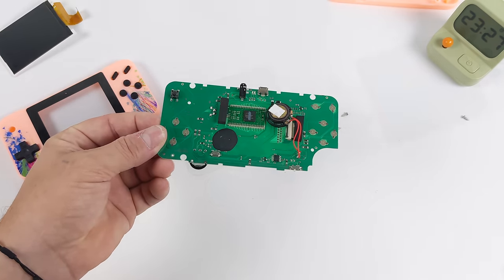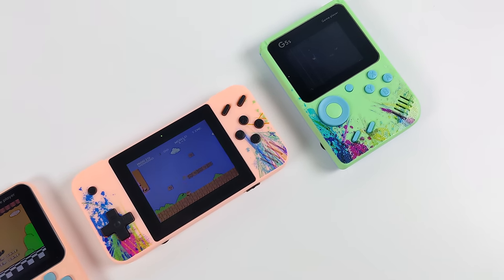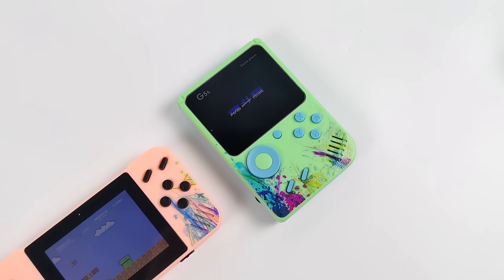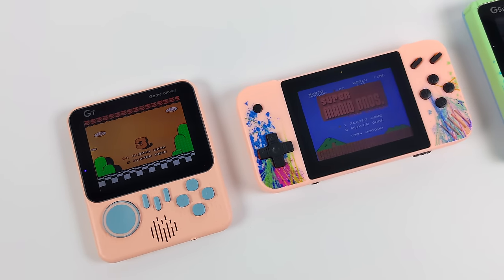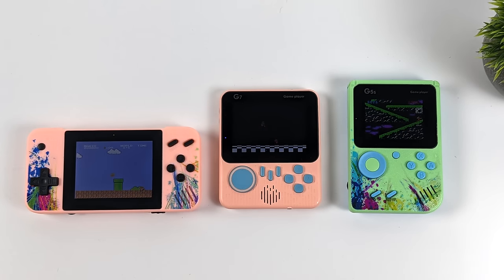Final verdict on these Temu handhelds: definitely cheap, and I wasn't expecting much — but this is something I would stay away from unless you have a specific use case like giving them out as party favors or using them for travel with the kids. If you're looking for a good handheld console, definitely stay away from these on Temu. Moral of the story: don't order stuff from Temu at two in the morning. If you've got any questions let me know down below, and as always, thanks for watching.